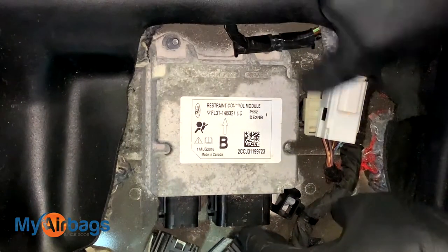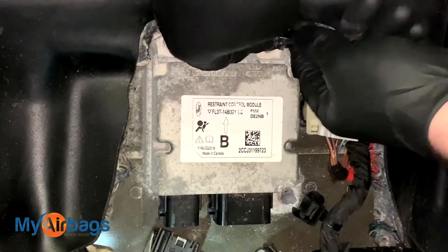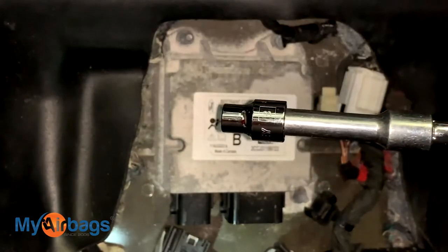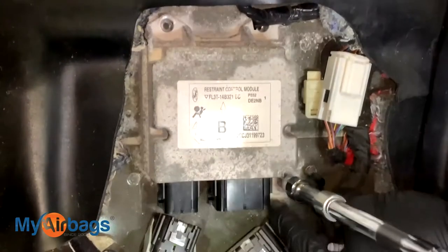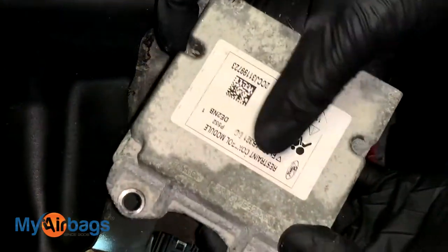On this Ford F-150, they're using an 8-millimeter socket for those nuts. I'm going to put it on my power drill and go ahead and remove those.